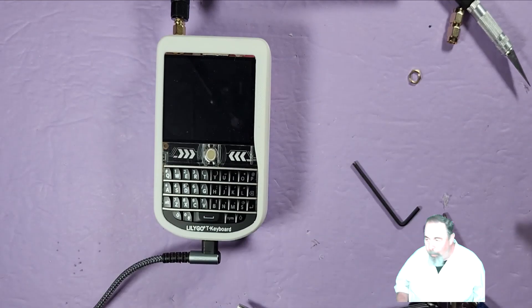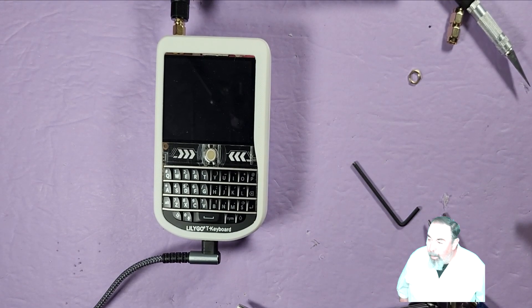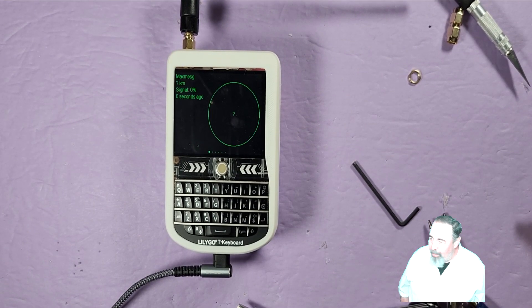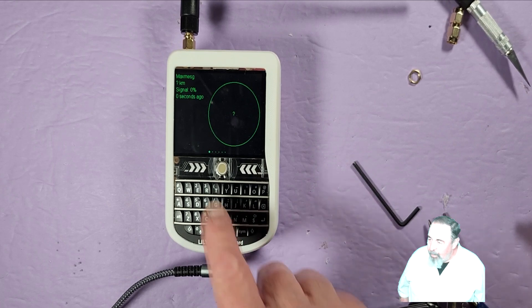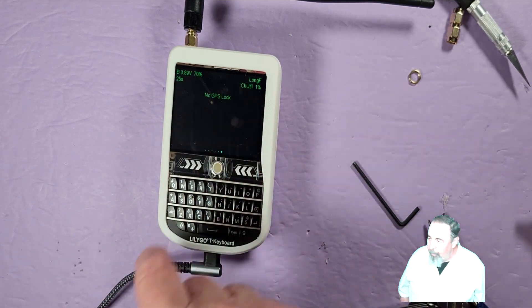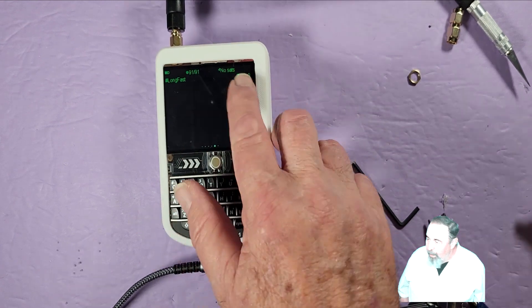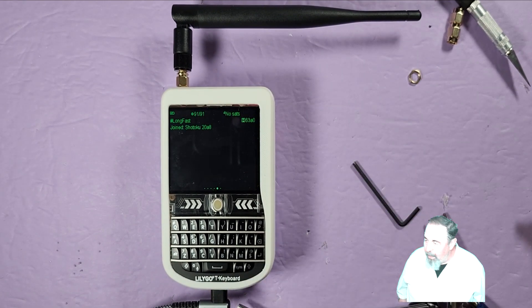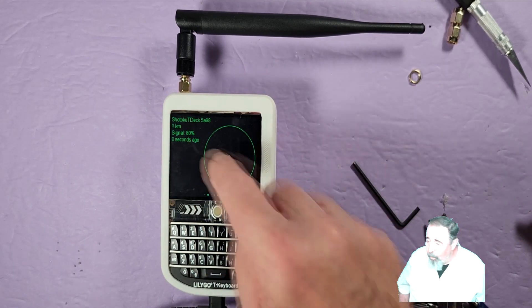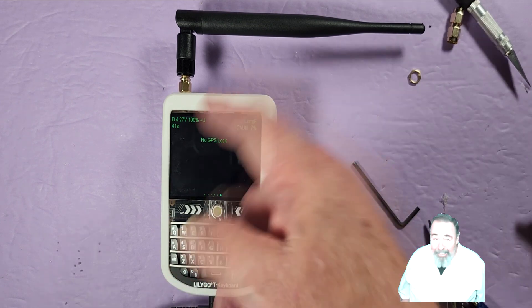We can see the battery's charging — there's a faint blue glow there. That's what I like about the T-Deck: whether it's on or off, the battery's charging. On the Heltec, you have to switch it on — I don't have any way to charge the battery without switching on the Heltec V3. We see Meshtastic loading up with the initial messages. It says no GPS lock and no satellites, so the GPS module is engaged. Make sure to watch that short video where I attached the GPS via the Grove port connector.